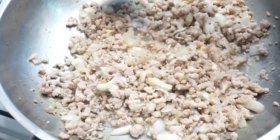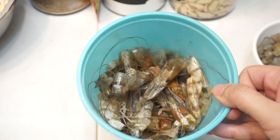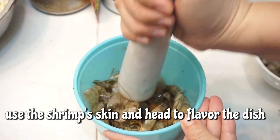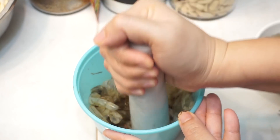Para sa seasoning, pwede kayong gumamit ng mga instant seasoning katulad nito. Pero sa dish na to, yung mga pinagbalatan ko ng hipon, didigdigin ko lang sya. Siguro mga nasa 2 cups of water yung nagamit ko dito — ihalo ko ito mamaya.